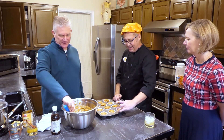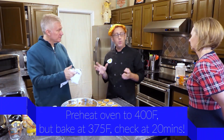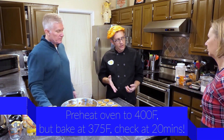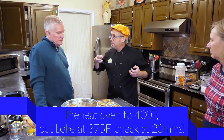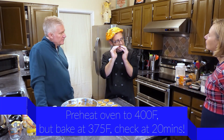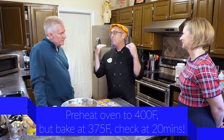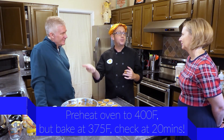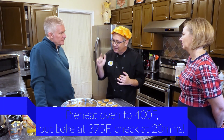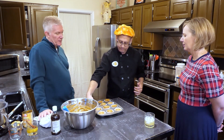I have preheated the oven to 400 degrees Fahrenheit. We're not going to bake at 400, but for muffins, you want an initial blast of heat to really get them lofty, to rise up nice and have curved tops. So we've preheated to 400 degrees, we're going to put the muffins in but immediately turn the temperature down to 375 degrees, and then we're going to check them in about 20 minutes.